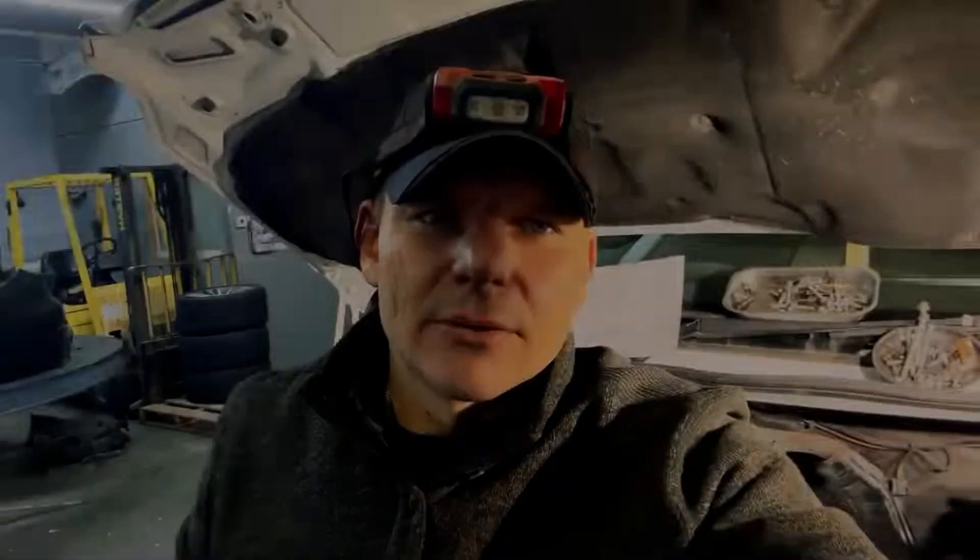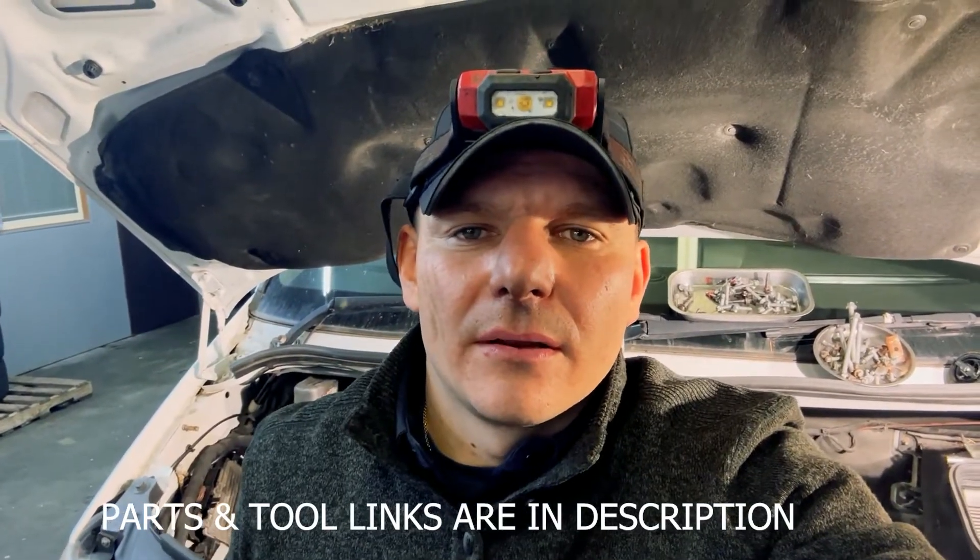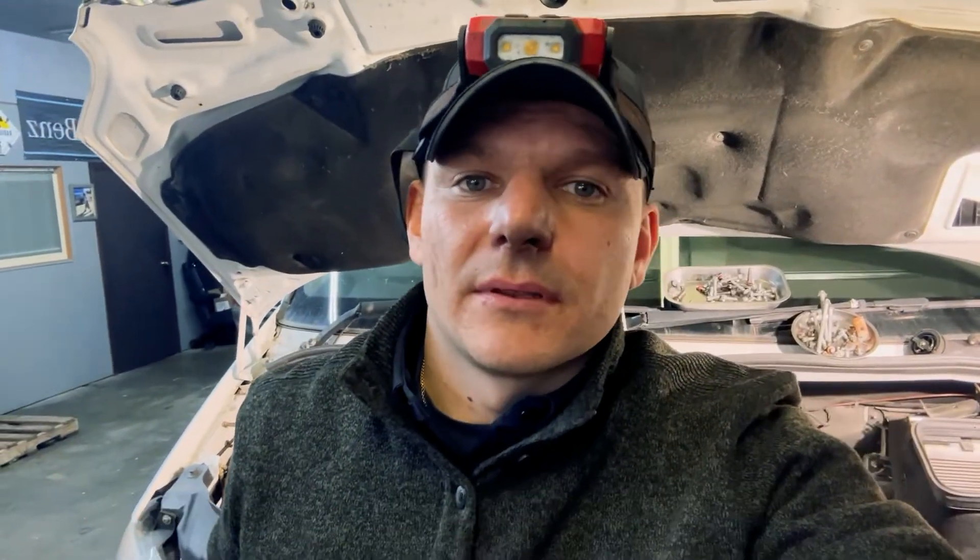At this stage we can say that the timing chain change process is complete. Right now we have to clean everything and assemble everything back. Don't forget to clean the holes where the injectors are sitting, and the head spot for the head cover and the head cover itself. Thank you for watching — feel free to ask me any questions regarding this or any other topic. I'll try to film more mechanical videos like engine building or rebuilding in the future. Thank you and bye-bye.